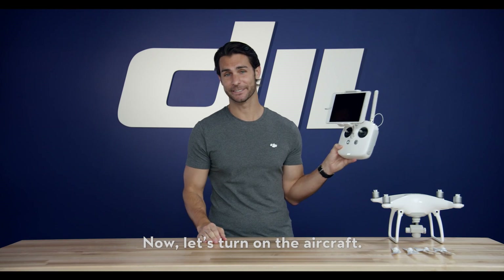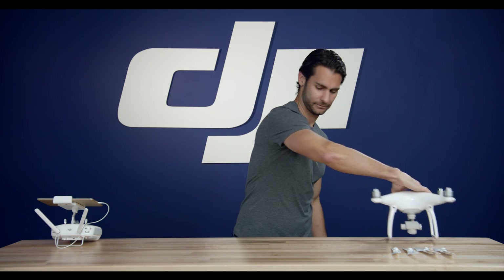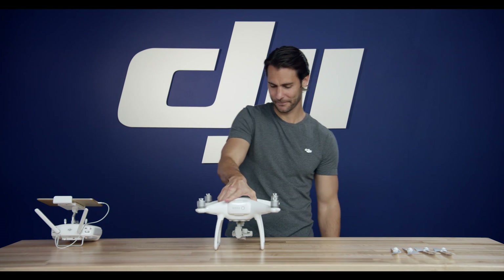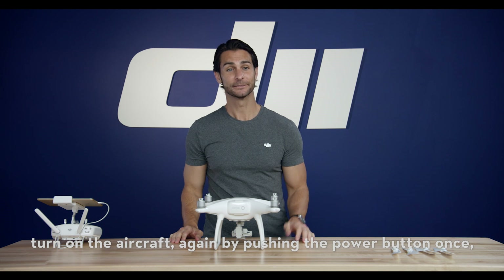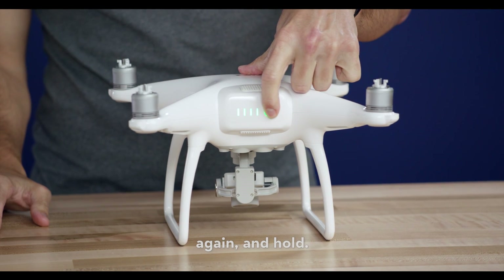Now, let's turn on the aircraft. You turn on the aircraft by pushing the power button once, again, and holding.